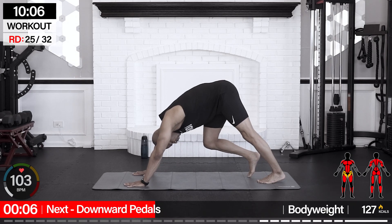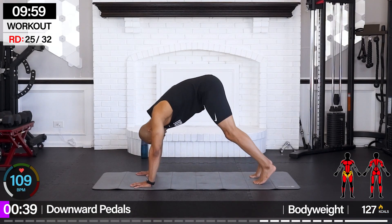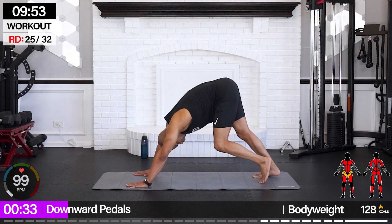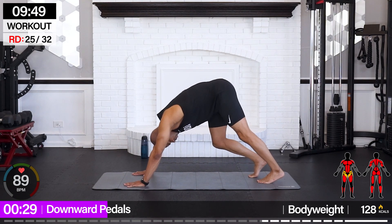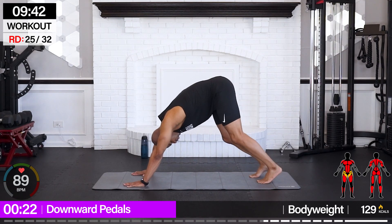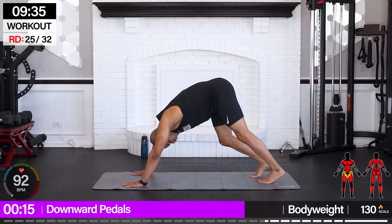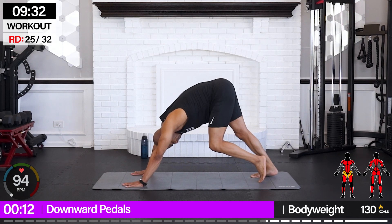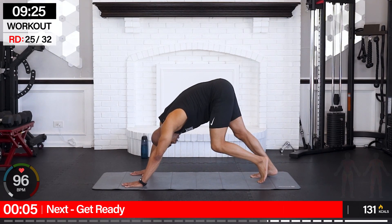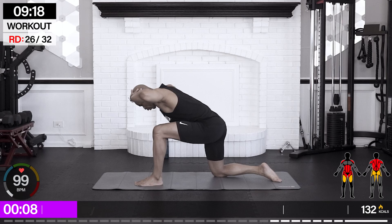Downward dog pedals — left and right. And down from here, we're going kneeling T-spine twist — bring that right leg up.